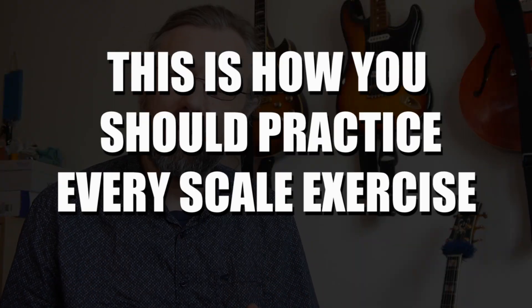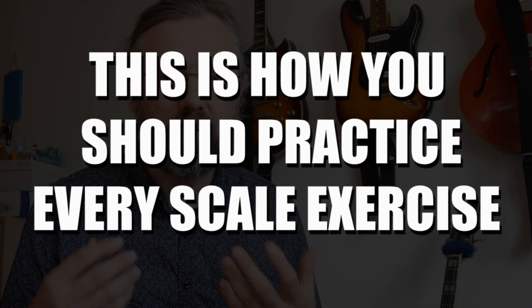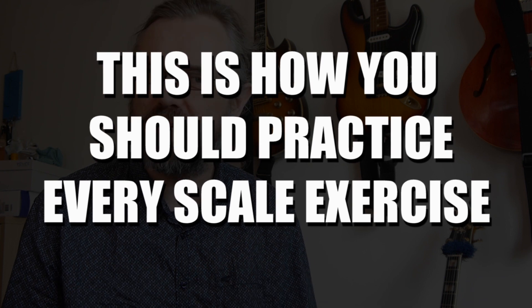Hi everybody, my name is Jens Larsen. Most great guitar players mix a lot of different techniques in their playing, and if that's the goal we're working towards, then you probably also want to have that aspect already a part of how you practice your scales and your technique.